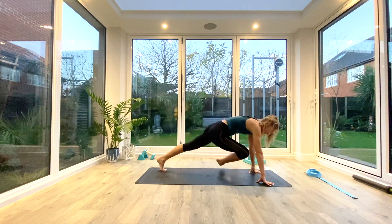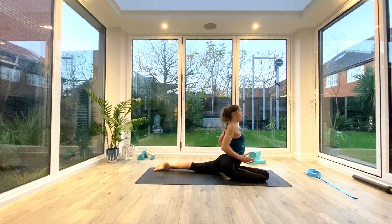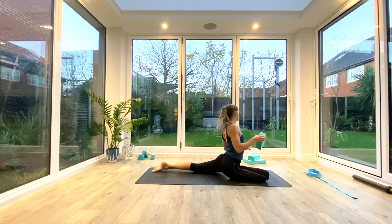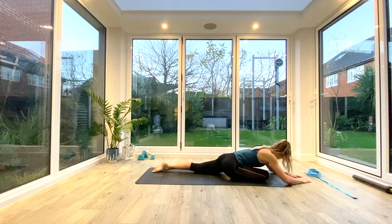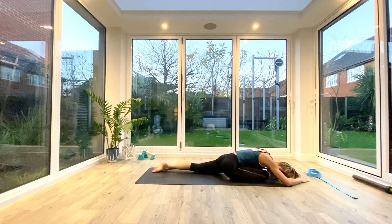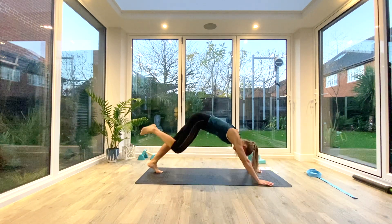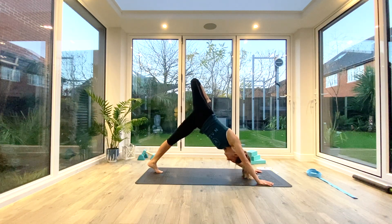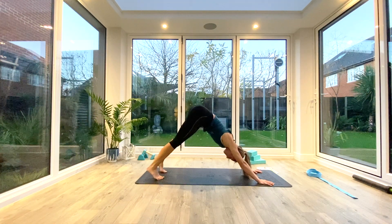Coming down into that low lunge, then step into pigeon — bend that knee, slide the left leg back, set your hips level on the mat. Press into the ground; if you need a block or a pillow to support that seat you can. Whenever you're ready, exhale to fold forward over that front leg, take a nice deep breath in, exhale. Inhale to come all the way back up, step back with that right leg high to the sky, bend at the knee, take a hip twist, then release the foot to the ground.